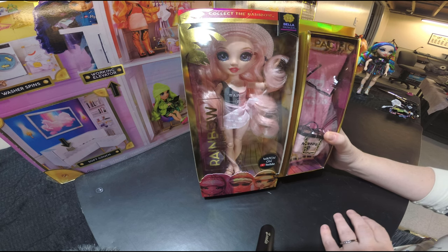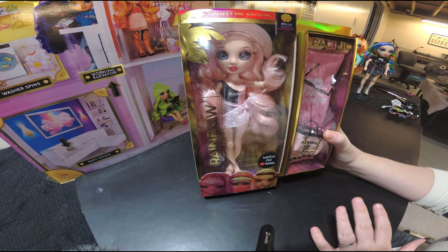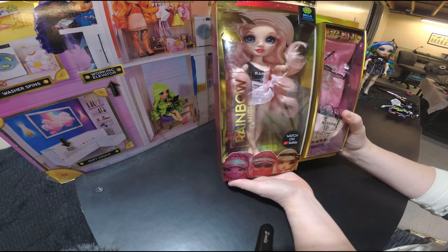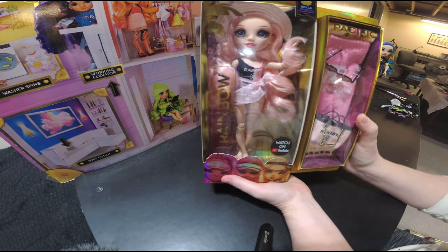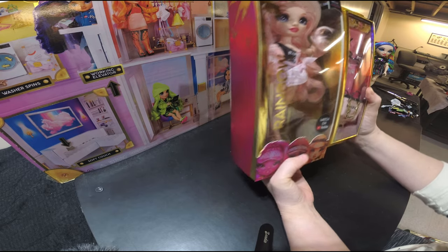Today I'm going to talk about Series One Bella Parker. She is amazing. I absolutely love her pink hair — she's so cute. This outfit is adorable. I love her accessories, which we'll get into, but just looking at her on the outside of the box she is amazing.